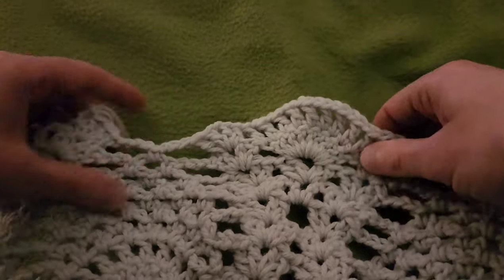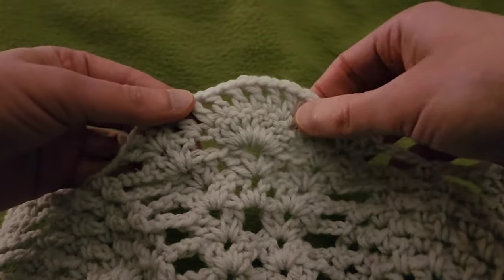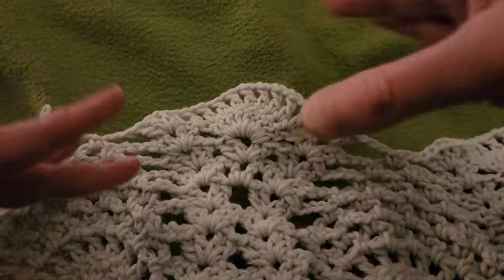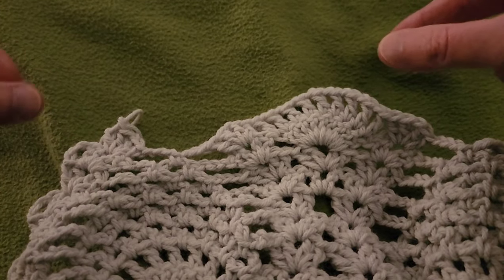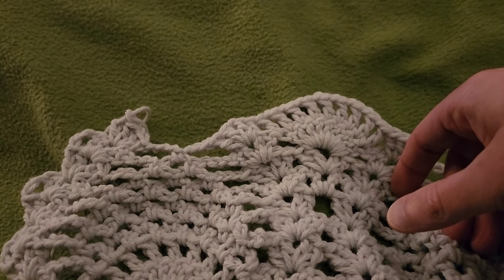By now I'm sure that you can see where we're going, because what we just did right there is exactly what we did down here, except that it is offset. Once you start to see the flow of things, it's like — oh, it makes sense, right? Let's keep going with row eleven.